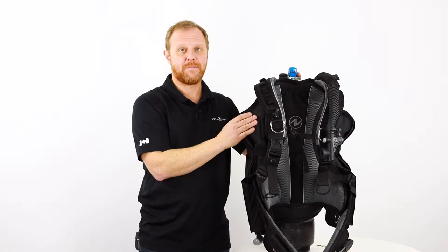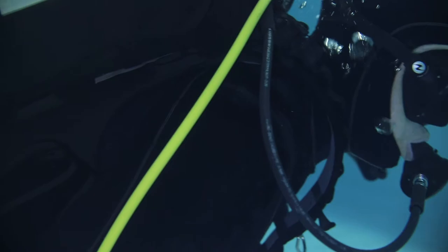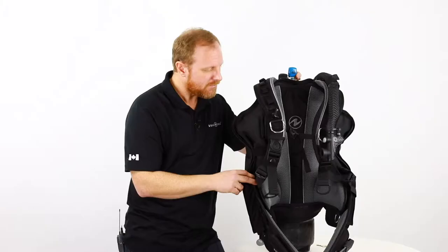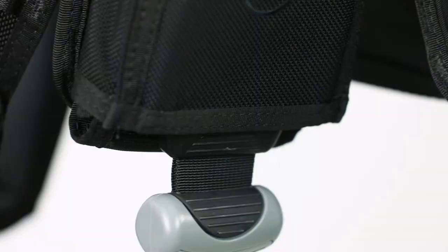This BCD is extremely light so you won't really notice it in your dive bag when you're traveling abroad. It is extremely durable, extremely comfortable — you really fly like a bird on the water with this unit.